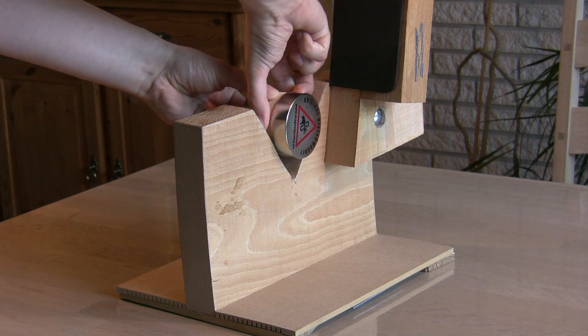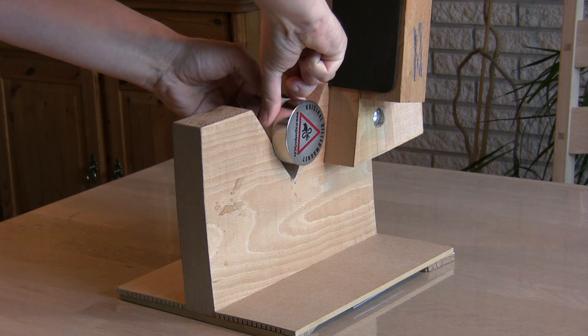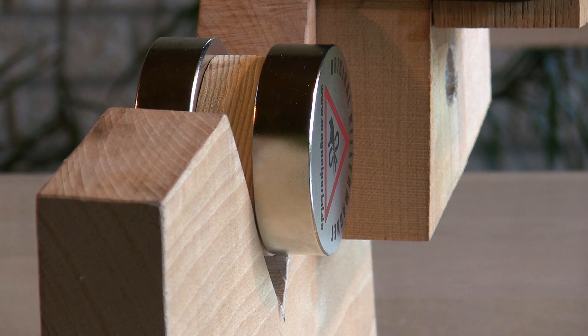Here's how it works. Place the combined magnets in the cutout, making sure that only one magnet sticks out, just like shown.